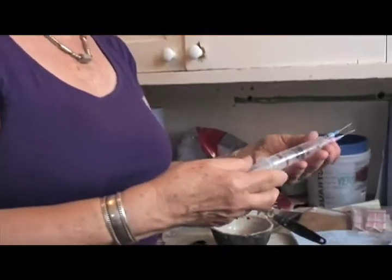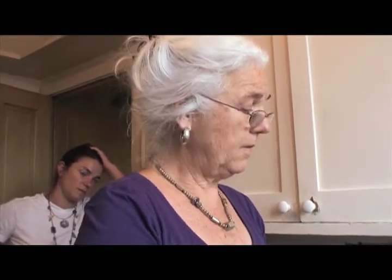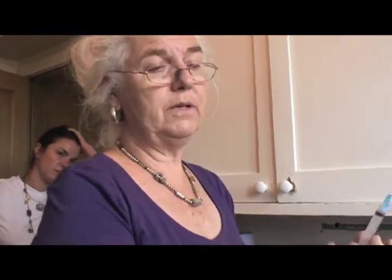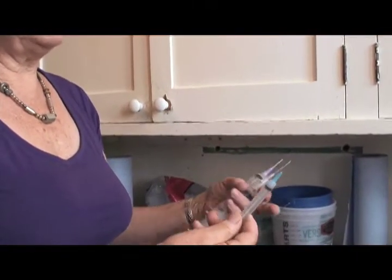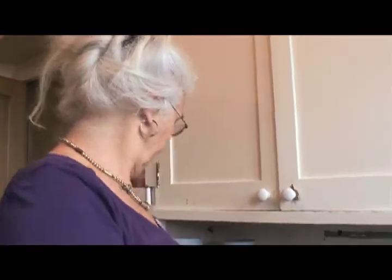The width and depth of the crack will determine what size needle you want to use on your syringe. These are more veterinarian-size syringes, not easy to get in pharmacies. The smaller, human-size syringe is used to wet up the crack before starting to fill, or to apply a slightly adhesive mixture that will help the bonding later.